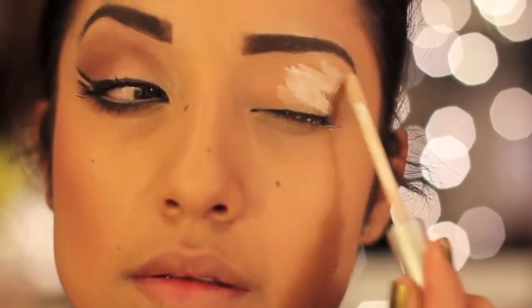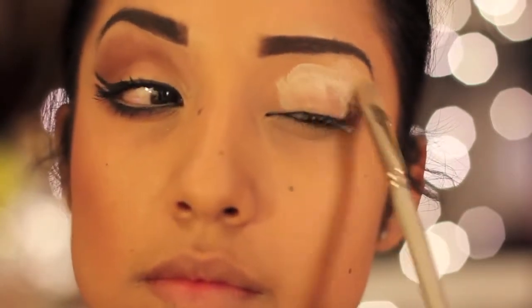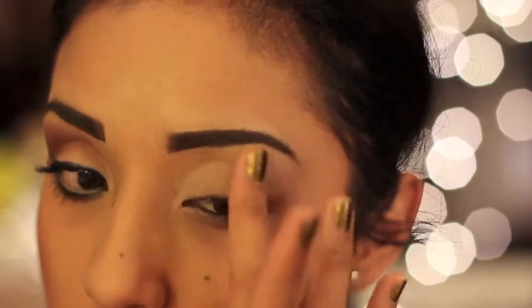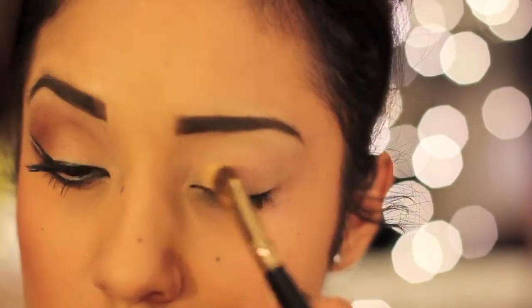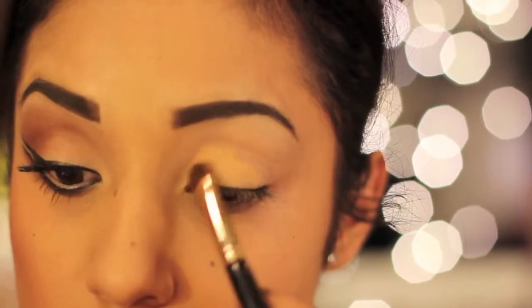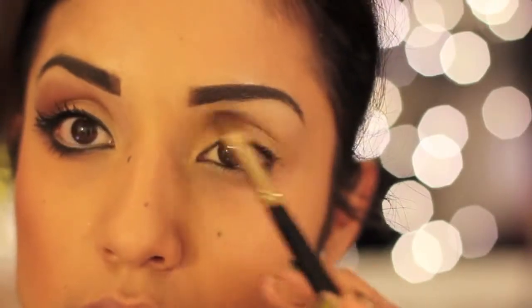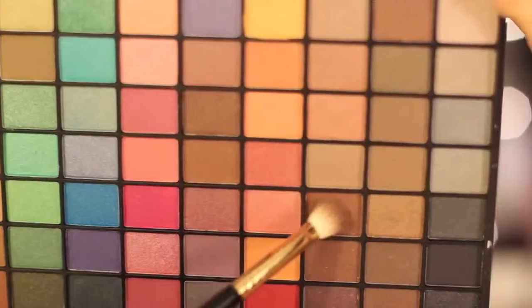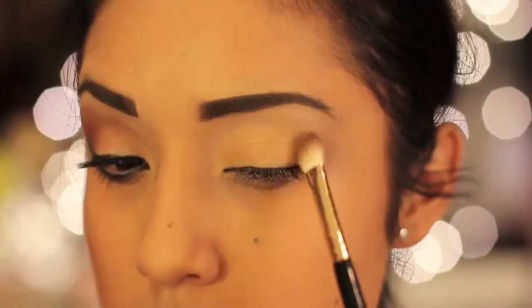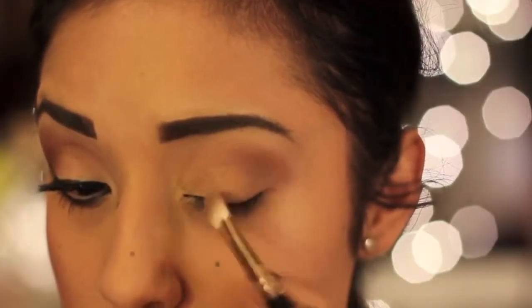Next you want to take your favorite eye primer and blend it all over the eyelid. Taking a flat shader brush, I'm going to take a golden yellow from this e.l.f. palette — you can find it at Target, it's very affordable for all of these great colors. Next I'm going to move on to the highlight and place that right underneath my eyebrow. For the last color, take a soft brown or even a deeper brown, and using a tapered blending brush, place that on the crease and on the brow bone.